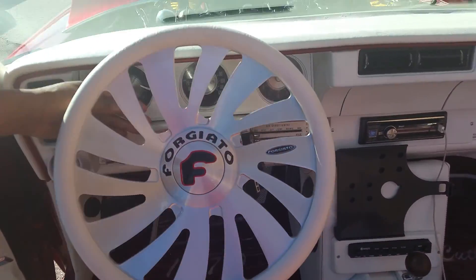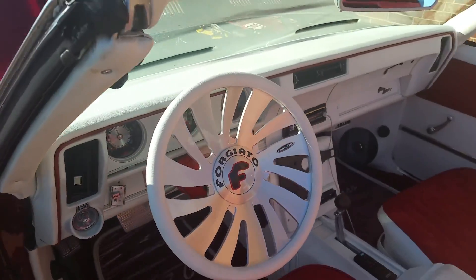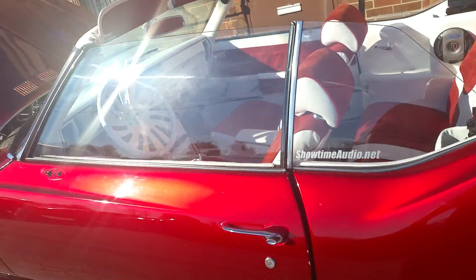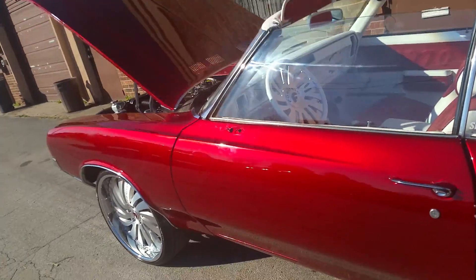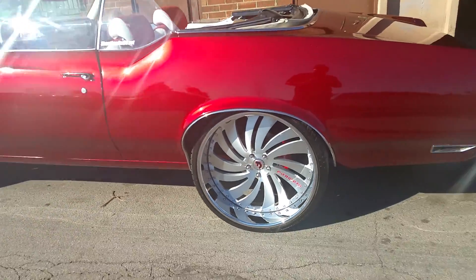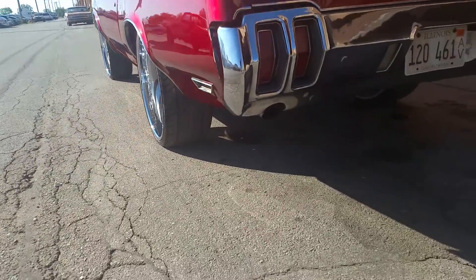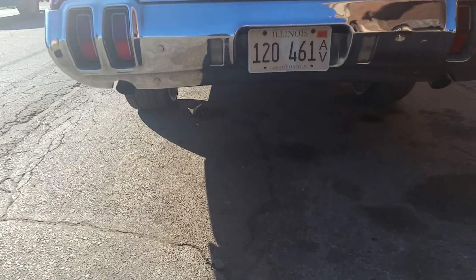Let's see if we can get y'all some noise. One key turn action. Yeah, Bump got this thing talking with that exhaust.